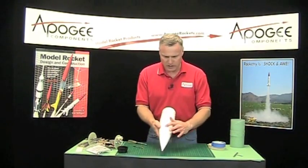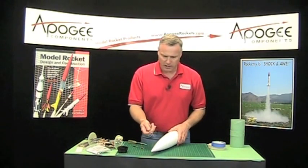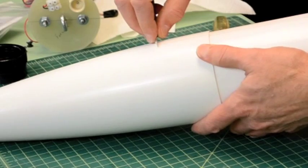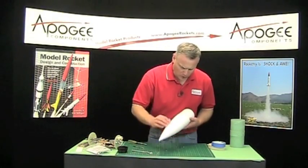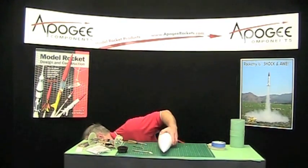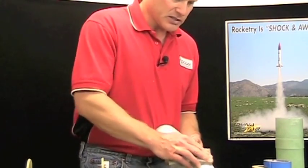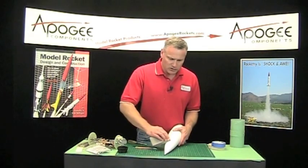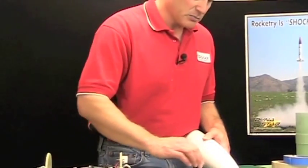The nose cone has a seam on it and that needs to be smoothed out. The first thing I'll do is take either a razor blade or an X-Acto knife and just scrape along it to try to flatten it out. Next, I want to sand with some sanding pads. You can feel it with your hands how smooth it is. You want it as smooth as possible — if you can feel it with your fingers, the paint is going to show it. Find any high spots and go ahead and sand them down or scrape them down.